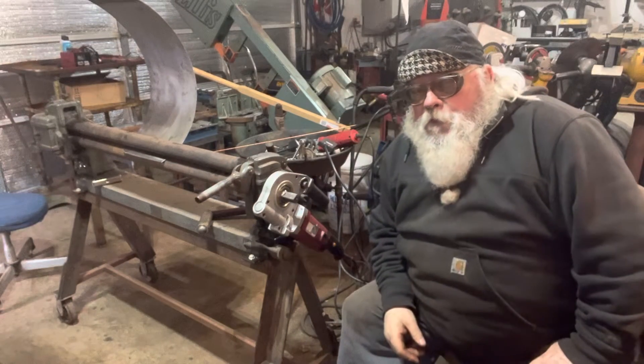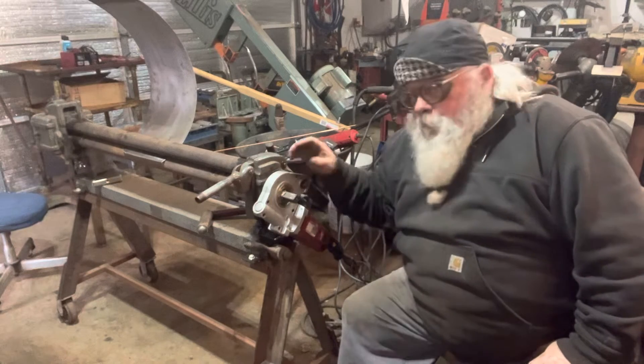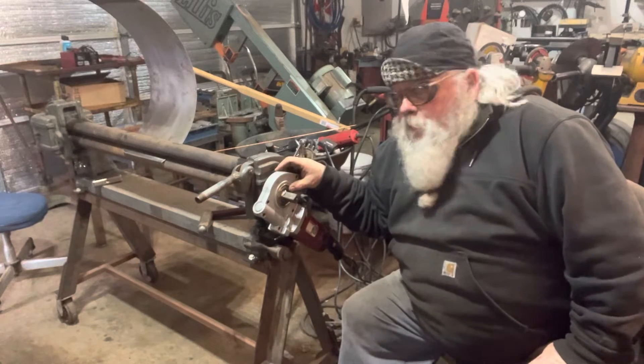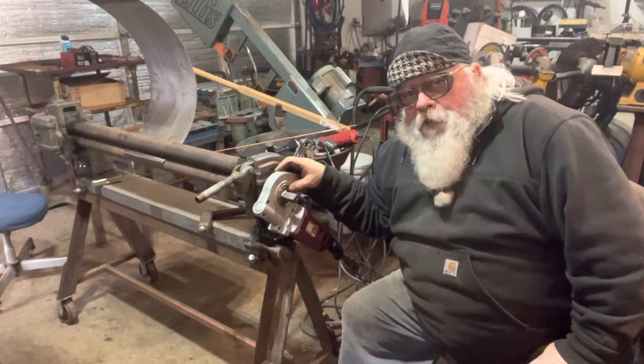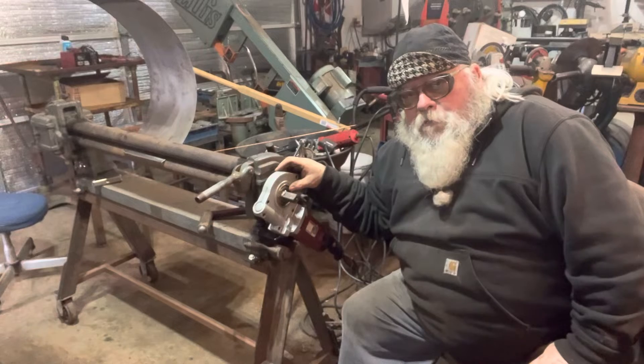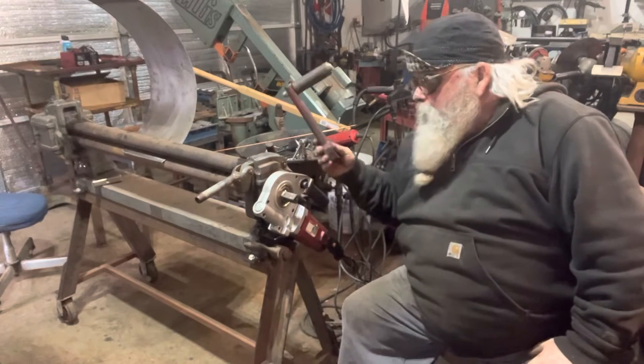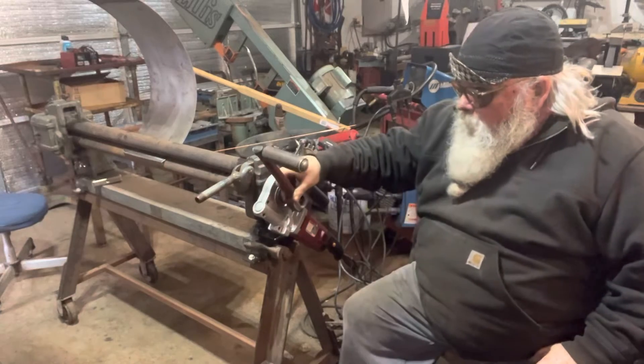Hi everyone, I'd like to share with you this evening project I've been working on. I modified my 18-gauge slip roll to power it so I don't have to use the hand crank anymore, but it would still work if I wanted to.